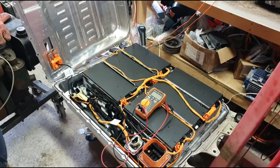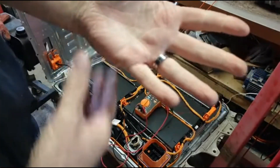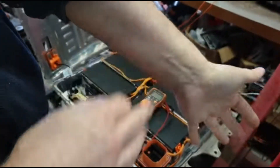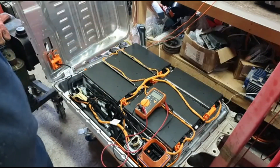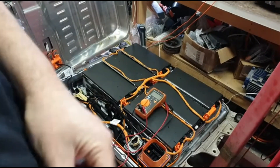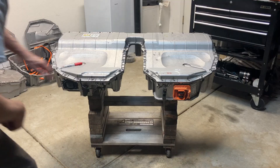Before I start working on the battery or dismantling it — you'll see bare hands, but I have a wedding ring so I'm going to take that off and put it in my toolbox. We don't want anything metallic on our hands. If something like a ring or watch gets across one of those low voltage batteries, it's going to cut your finger off — and it'll cauterize it too, so you won't bleed out. But obviously, ten fingers are better than nine.